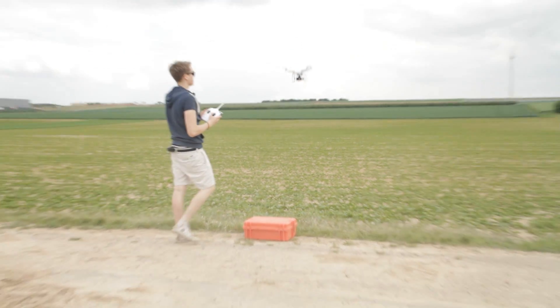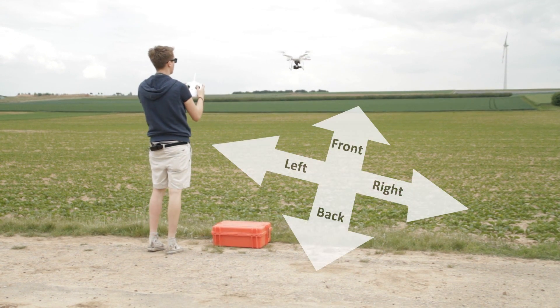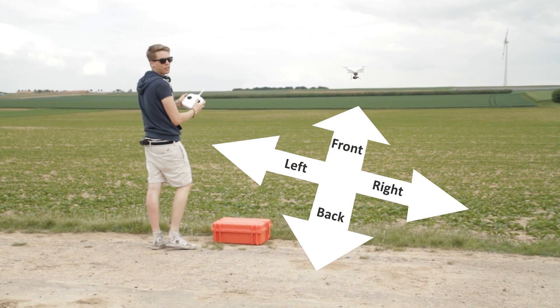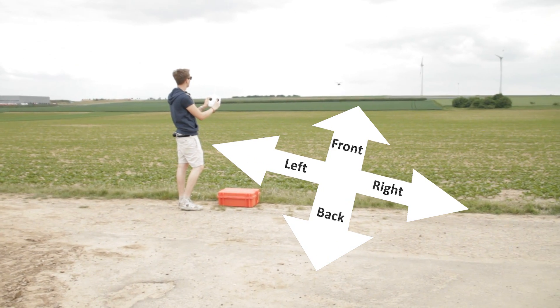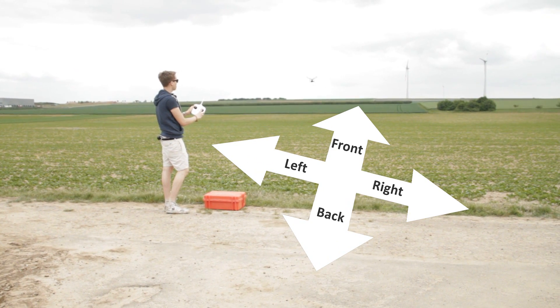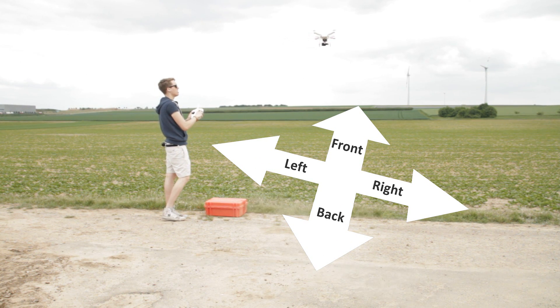Now it's in the air. With CL off, if I push forward it just flies forward, if I push back it flies back, if I push right it flies to the right, and if I push left it flies to the left — nothing special.